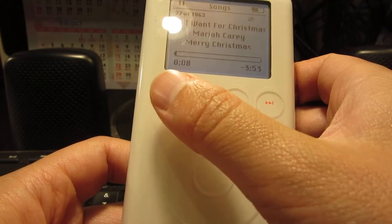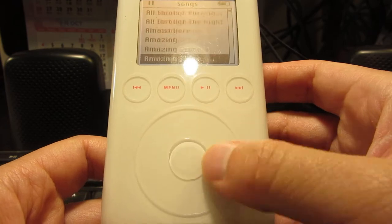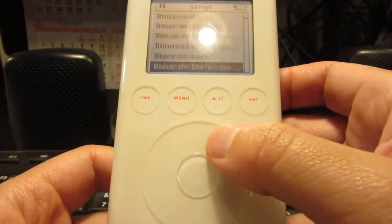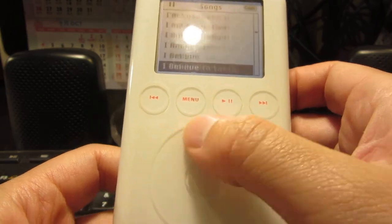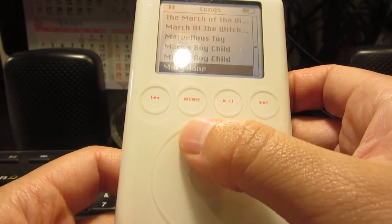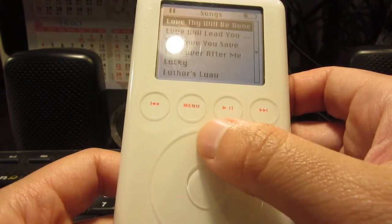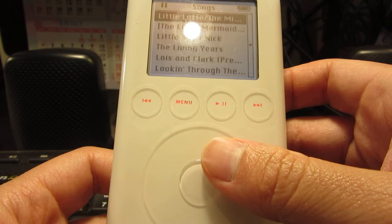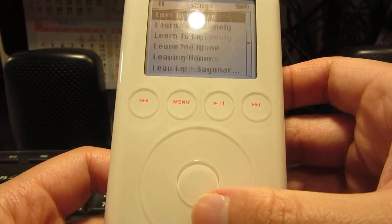So you can always go back to menu. You can skip scrolling, which I always like to do. So much good stuff here. It's really very — I love this click, click, click kind of noise. This scroll wheel. It's just really cool.